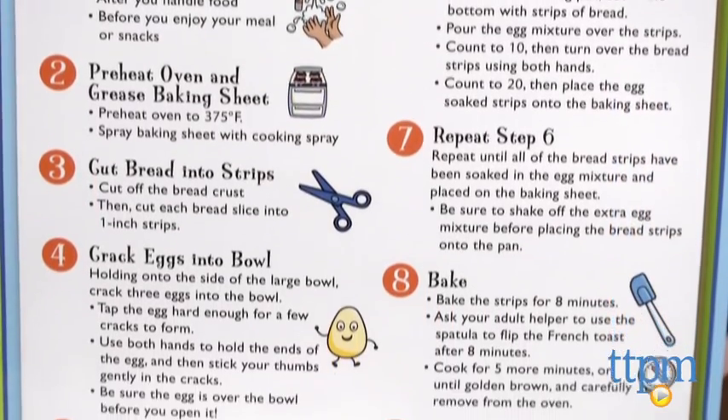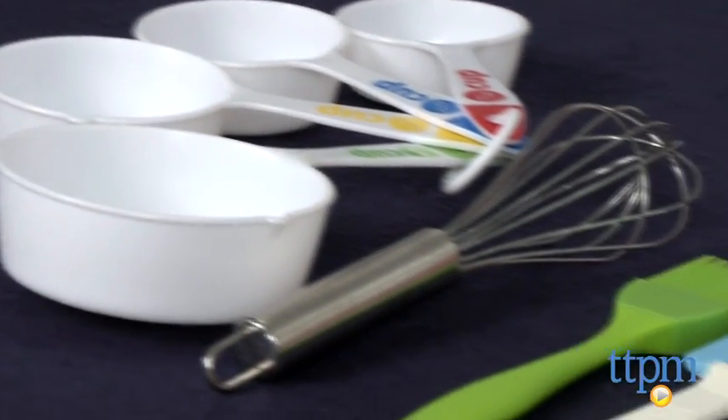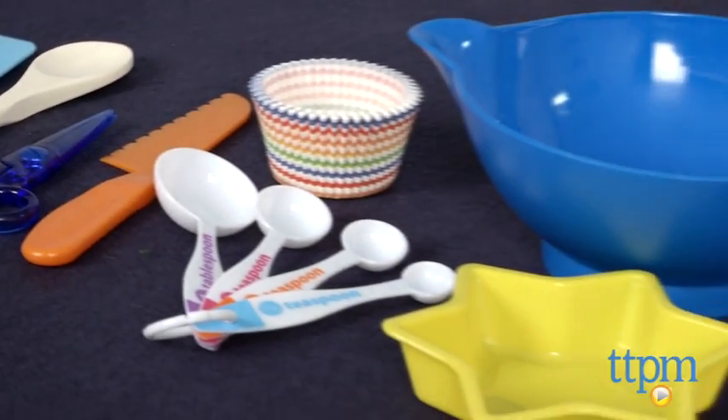This is a great kit for that budding chef in your life. It comes with everything you need to get cooking: an apron, cupcake wrappers, whisk, measuring cups, and much more. All the tools are dishwasher safe and small enough for little hands to handle.